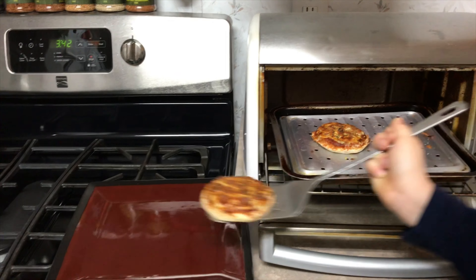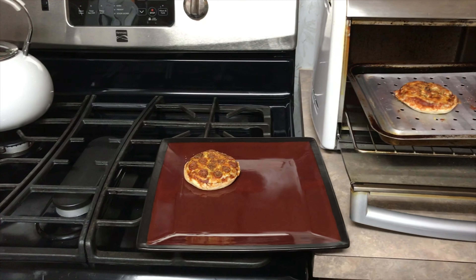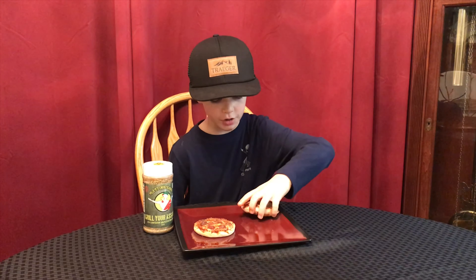We're going to take them out of the oven and put them on our plate. Now serve them and enjoy them.